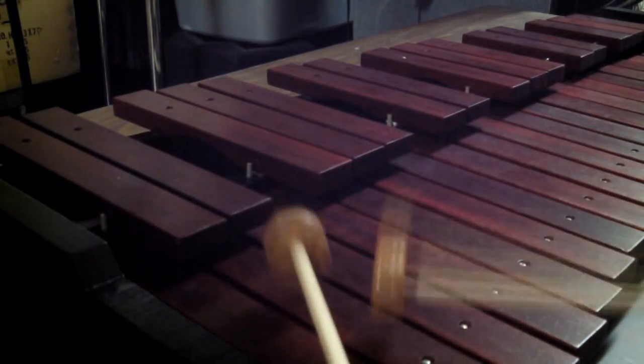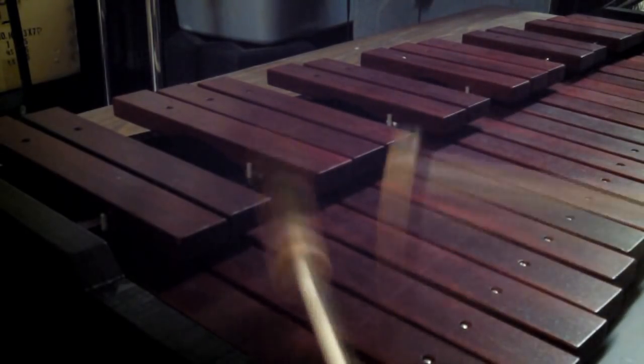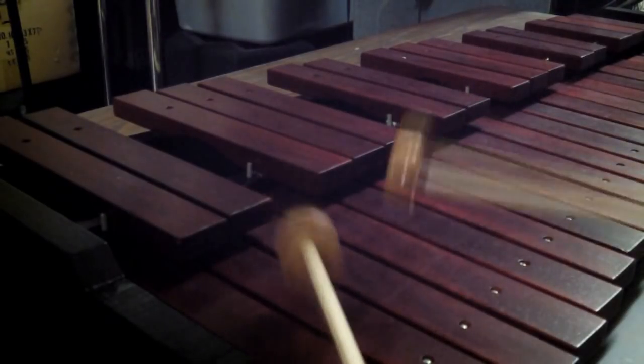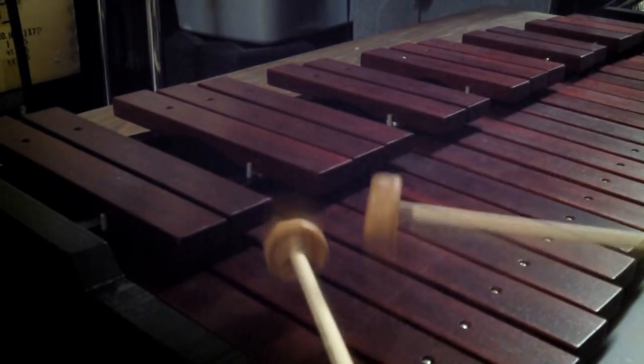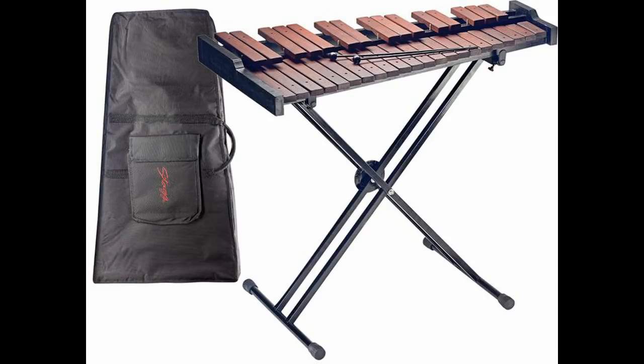Along with the 37 note three octave Stag padauk marimba comes an adjustable x-frame stand, a nylon padded case with compartments to separate the stand and the marimba, and a set of hard plastic mallets to begin playing with. Come into the store or check us out online at www.explorersdrums.com for more information.